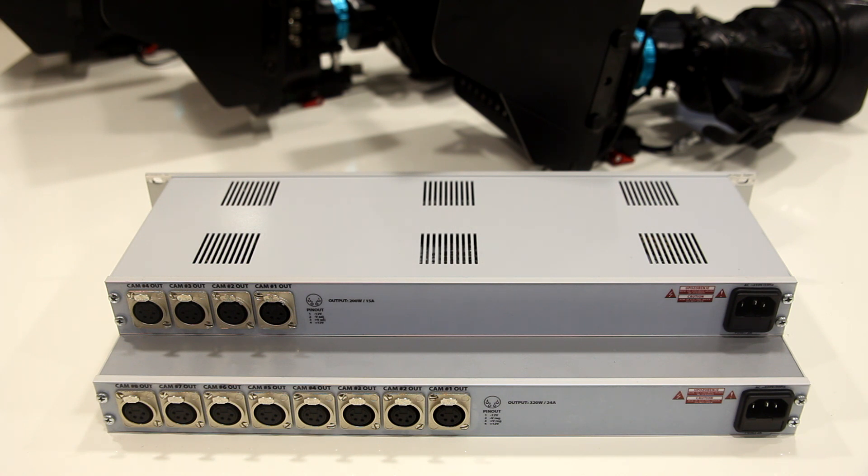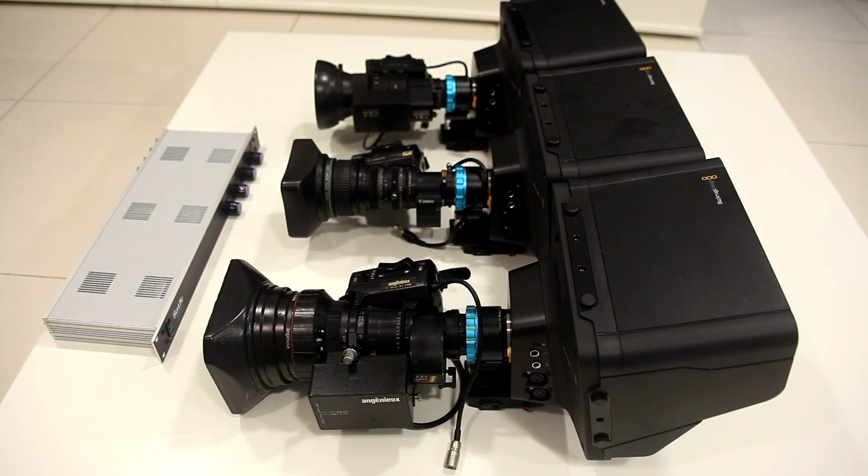I'm using this to power up three Blackmagic studio cameras, and I'm using three different lenses for this demonstration. On the first camera I'm using our new lens, and I'm also using a Canon and a Fujinon lens.